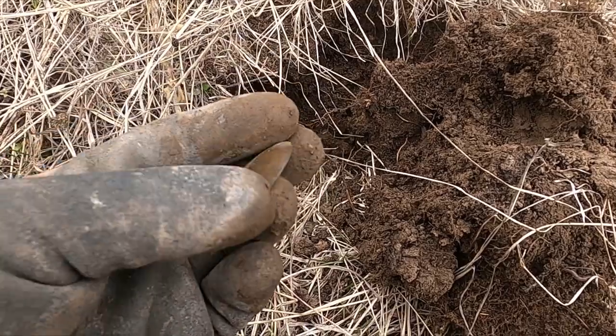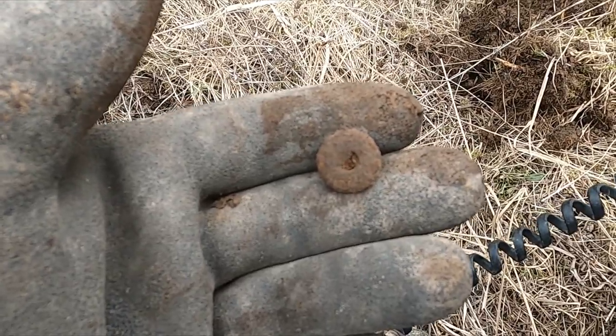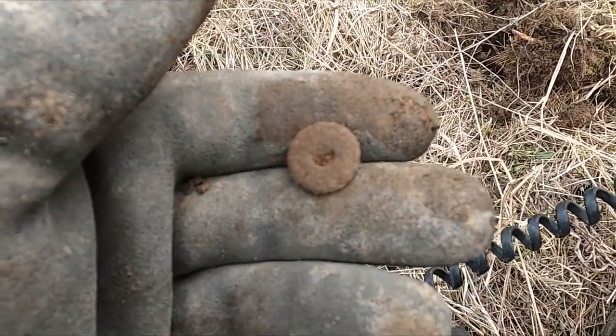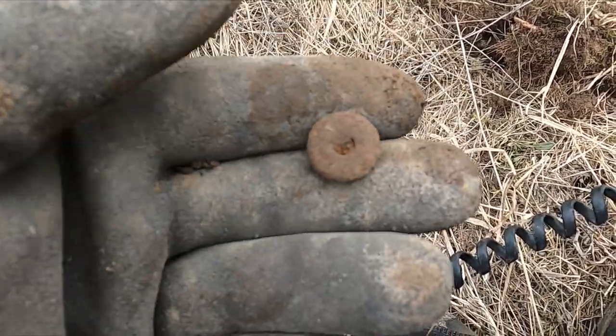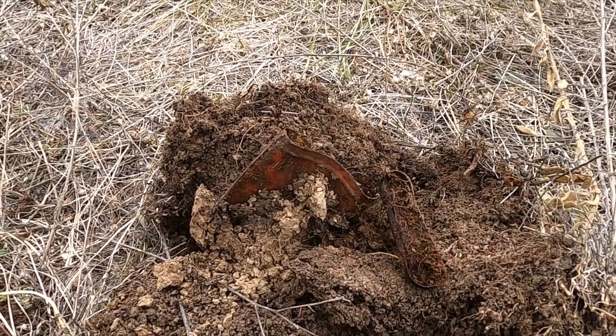We're up to about 30 something tobacco cans — we've made a pile. Is that part of a pocket watch maybe? There's a button here, it's pretty smoked. I can't believe it, it's another tobacco can.